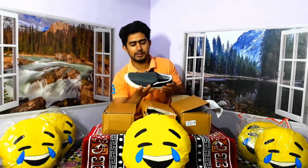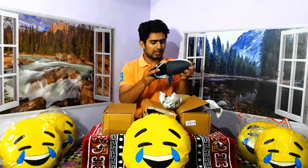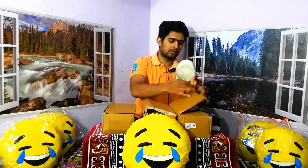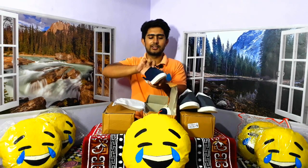So this one is in black color. And quality-wise, it looks good. Let's see the other side. This color is also very good.